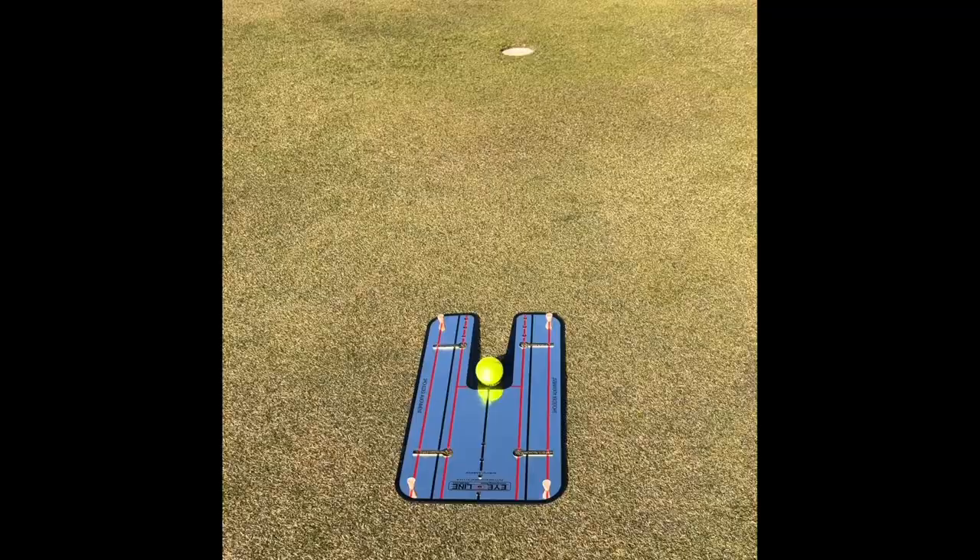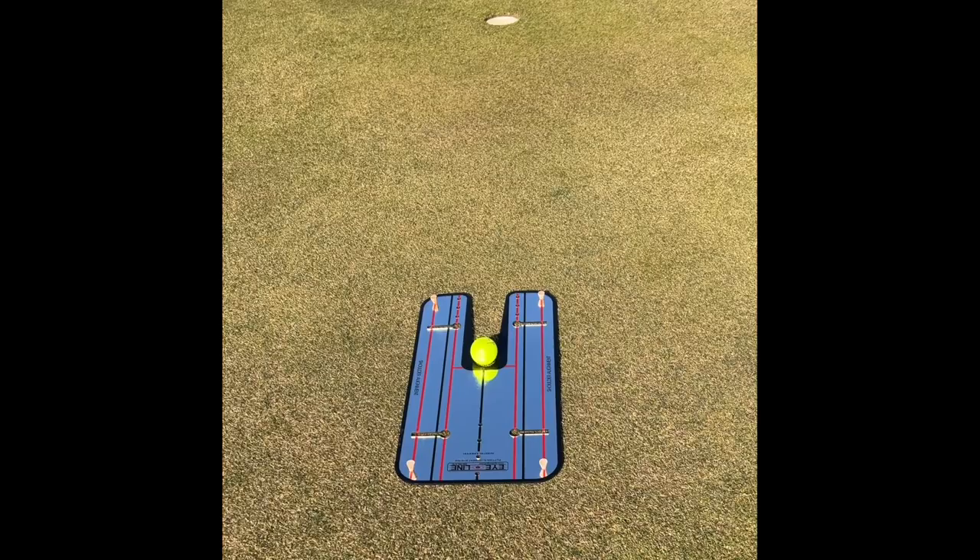The first one is the mirror alignment putting drill, and I'm using the I-Line putting mirror — I have a link to that in the description. I learned this drill from Open Champion Cam Smith.